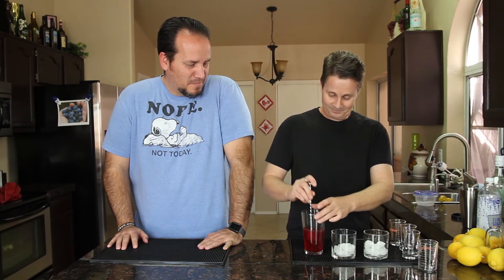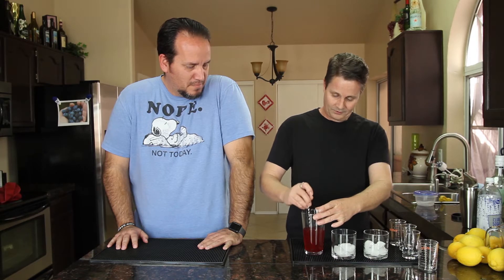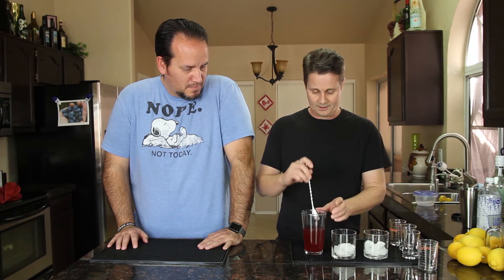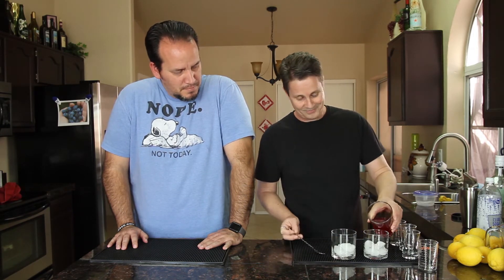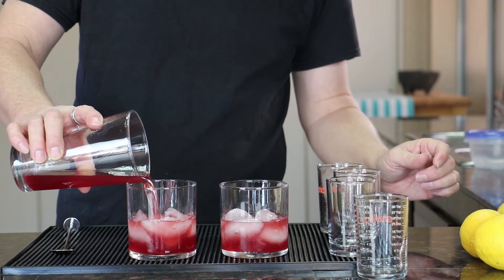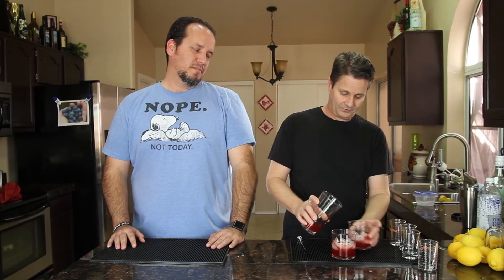So sloe gin — you take that, stir it up. You don't have to get too crazy with it, just make sure that the lemon gets in there. I'm not going to strain this, even though there's a little bit of lemon pulp in there. I'm breaking it up evenly. Get your glasses half full of ice.